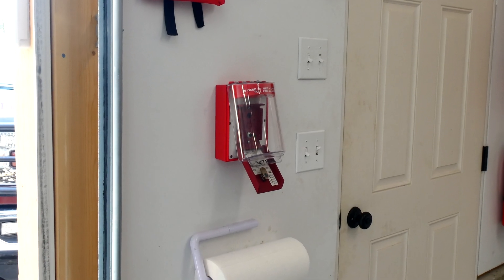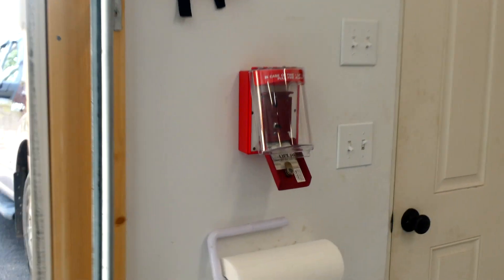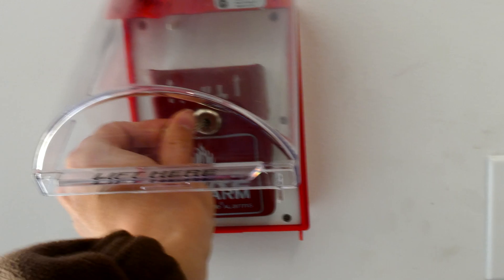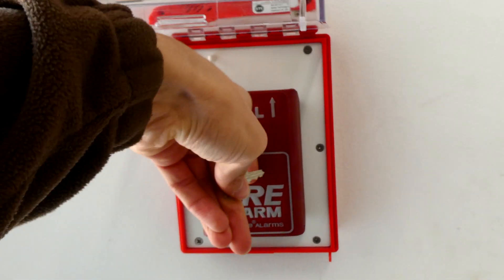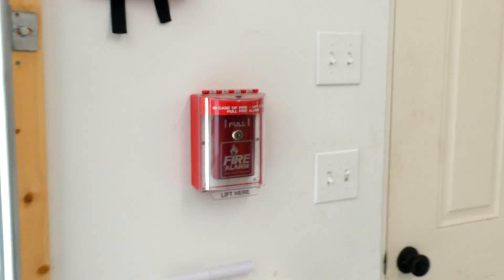Alright, now I'm going to reset the fire alarm pull station, and I'm going to do it with the square Firelight key. So let's go ahead and do it. And just like that, the pull station is now reset.